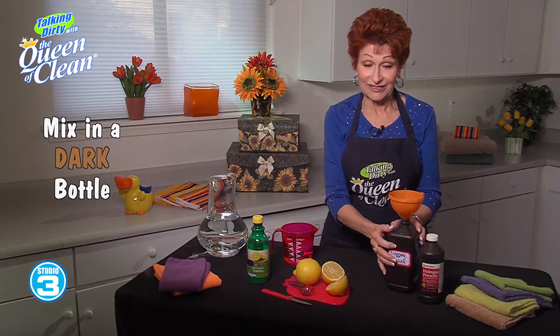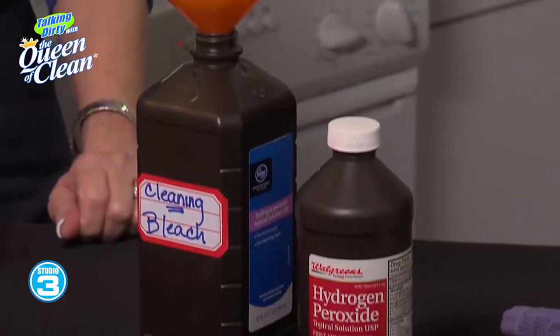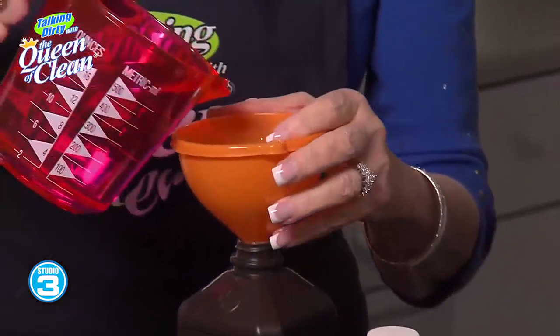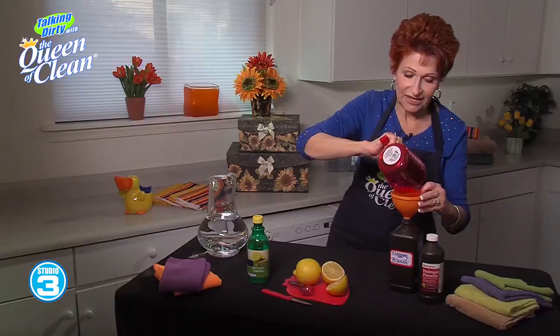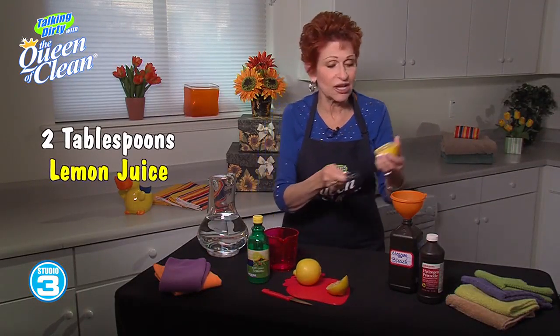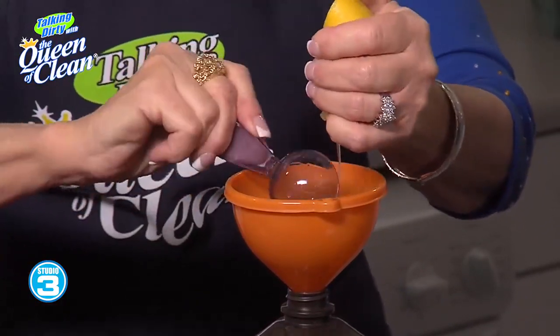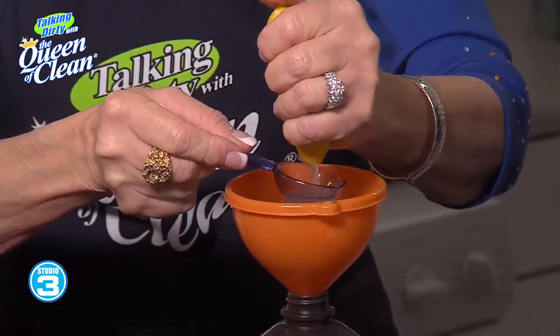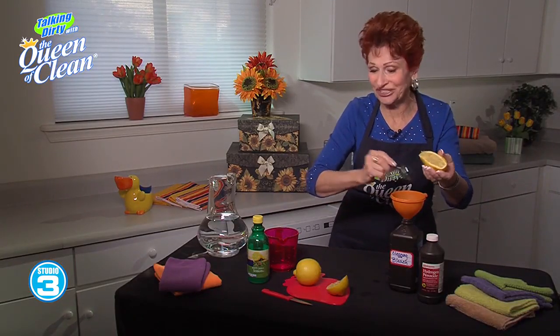This is a recycled peroxide bottle and it already has two cups of peroxide in it. To that I'm going to simply add two cups of water, and then two tablespoons of lemon juice. If you don't have fresh lemons, feel free to use lemon juice from the grocery store — that's absolutely fine — but there's nothing like the smell of a fresh lemon.